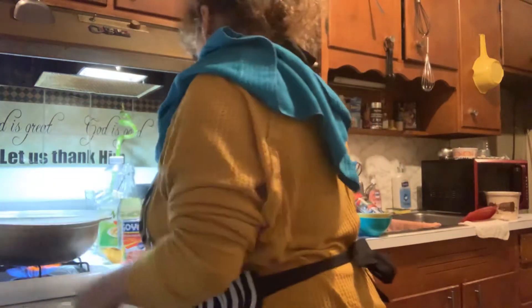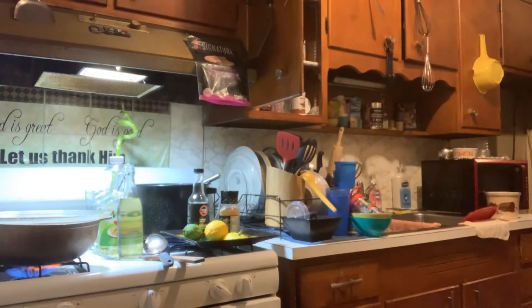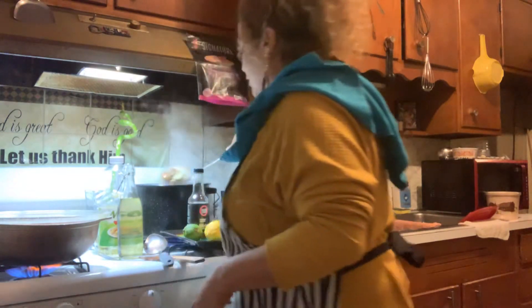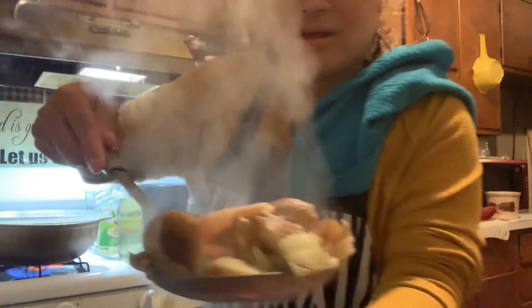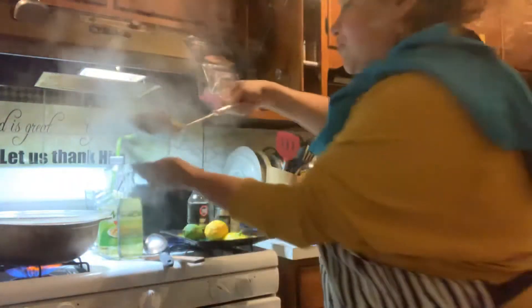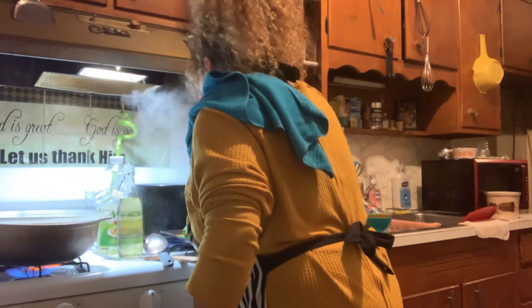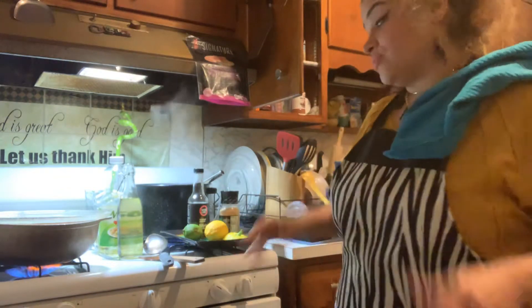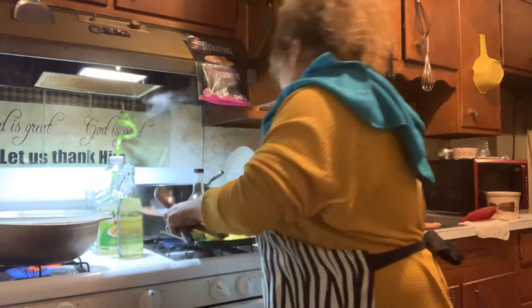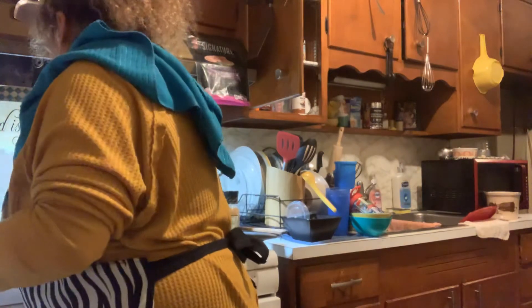I wanted to let you guys know I actually threw my shrimp in with the potatoes. The potatoes are cooked to perfection, so I went ahead and added my shrimp — you can see it from here. Look at that shrimp right in there with those potatoes, beautiful. I have it at a very low heat because I want them to just relax in there with that starch from the potato, which is going to work out really beautifully.